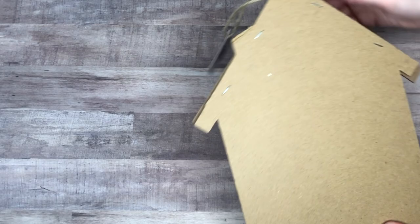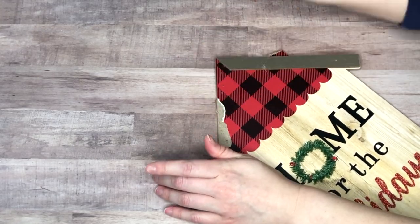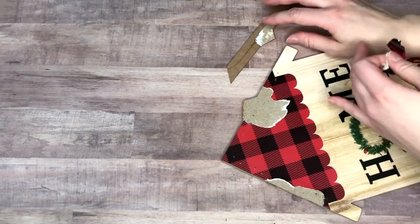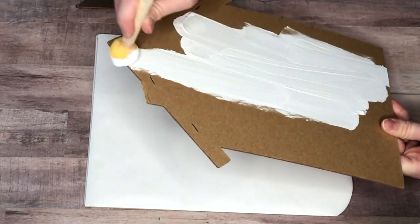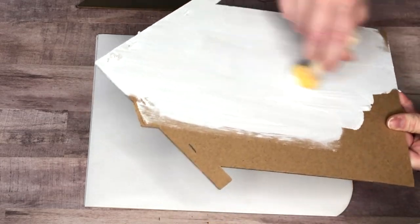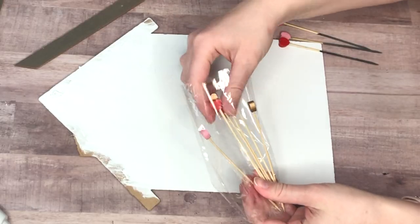This wood house is from Christmas — I picked it up when Dollar Tree had all their Christmas stuff on sale for 50 cents. I'm completely deconstructing it. They do have a house out currently for Valentine's Day that says 'love,' and also one for Easter, so whichever one you find will work. I took off the roof, flipped the base over, and painted it white to get a good opaque base coat.